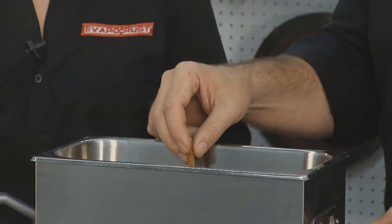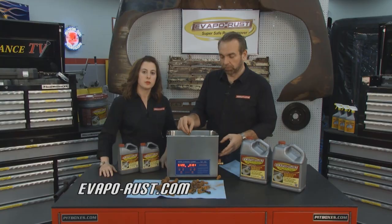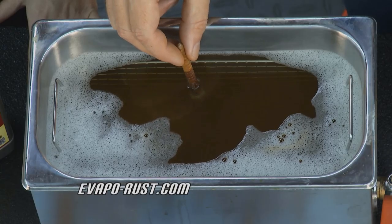Keep it full of Evaporust when you're not using it, put the lid back on it, and use it over and over. So if you want to learn more about how to use Evaporust like this, check out our website at evaporust.com.